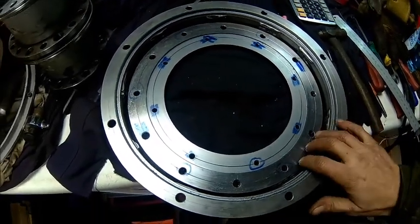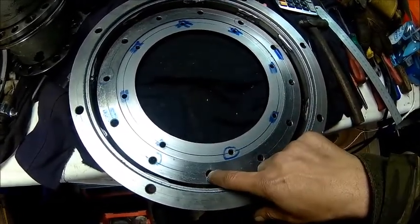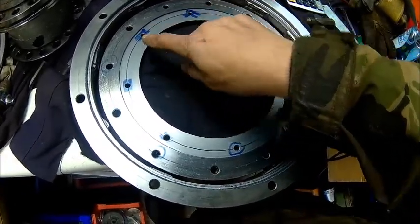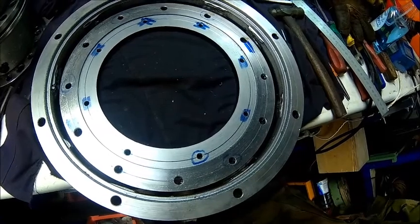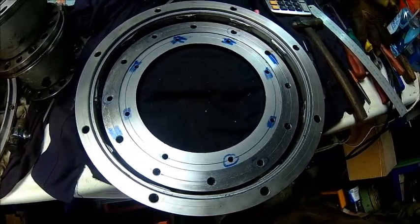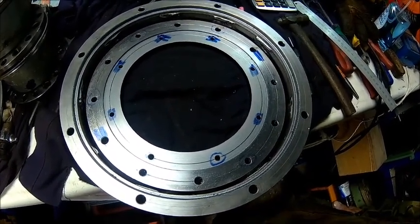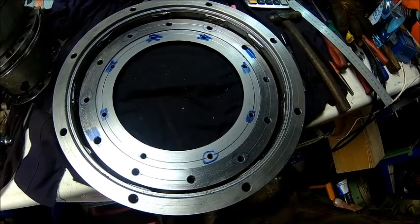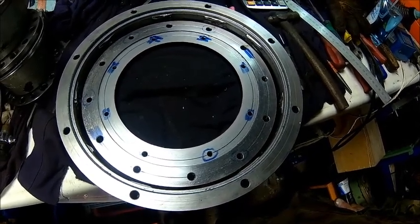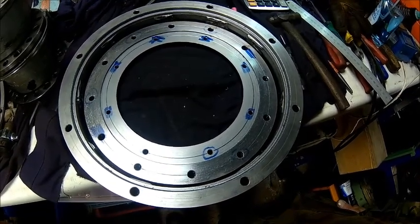We're done — we drilled all the holes. We need to ream those to 10mm; they are 9.9mm. Tap the holes M8. And then we can test fit it. But we're not going to do that today — it's late, dinner time. We'll leave that for tomorrow. Anyway, thanks for watching, thanks for subscribing, until next time.